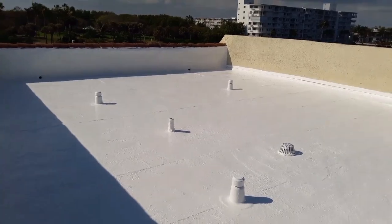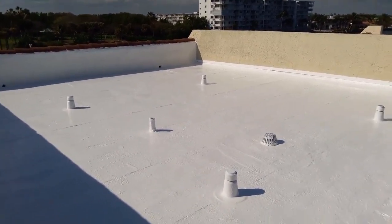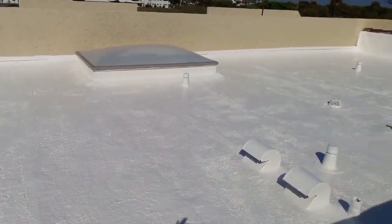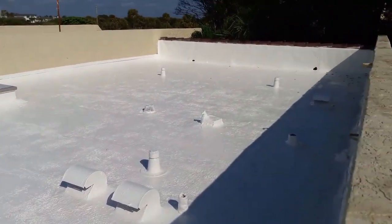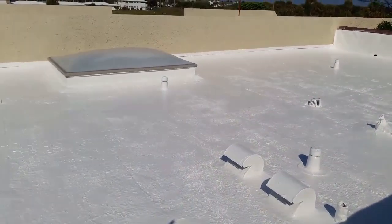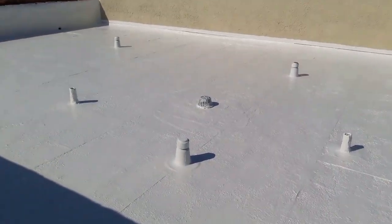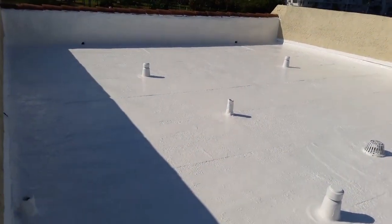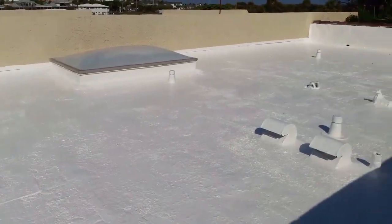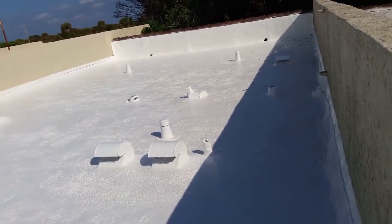Astro Roofing here in Deerfield Beach. Just got done with the gray coat coating job. We installed eight one-way vents as you can see here. We gray coated all the flashing up and over the wall and up onto the metal over there. We gray coated all the penetrations, all the leads, all the vents. As you can see, we got a nice thick coat on it. Everything looks well coated. Everything's good.